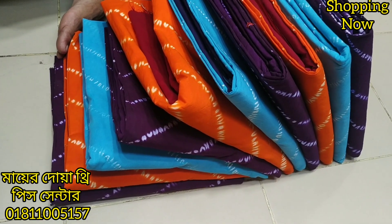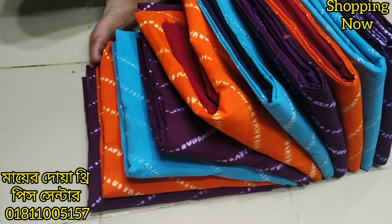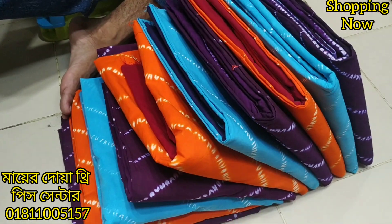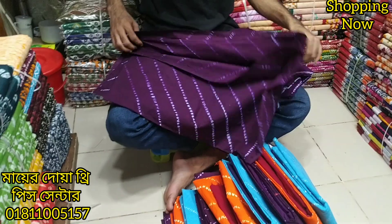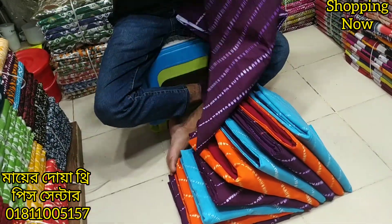Today we have a Shiburi collection of Shampur Nuthun Design. Shampur's latest design is the best design of Shampur. When you start to see the design of Shambur, you can see the best design of Shambur. This is the best design of Shambur.